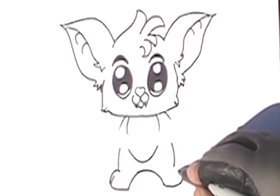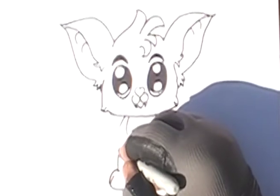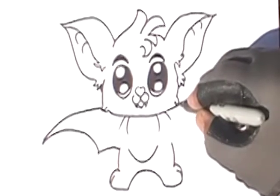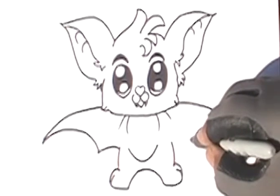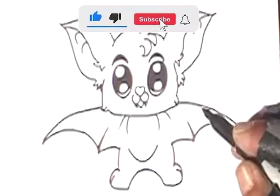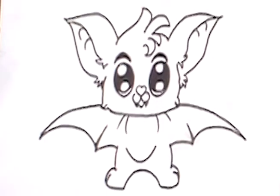Now we're gonna do the feet. Remember, if I'm going too fast you can pause the video, slow it down, or watch it again as many times as you need. Now we're gonna work on the wings, and then make another wing on the other side the same way as the other one. Look at our bat — cute, right!